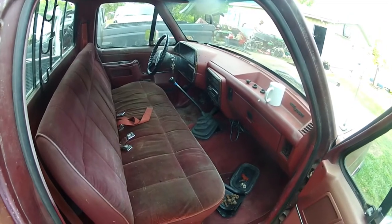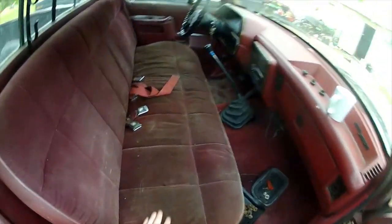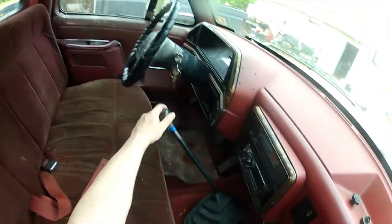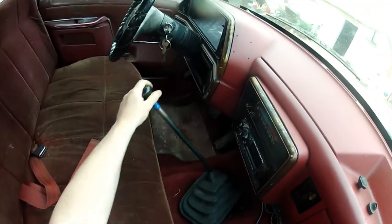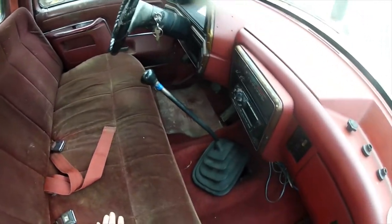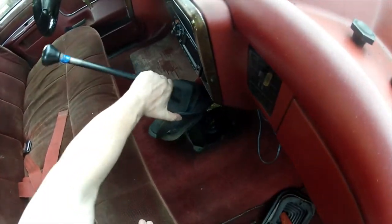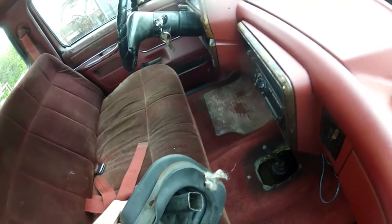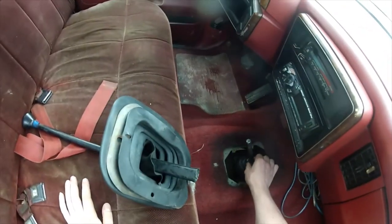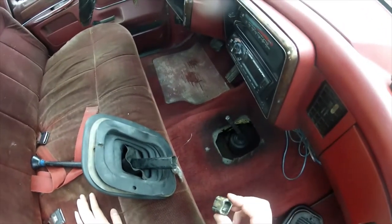Welcome to Rolling Greasy everybody. I'm going to fix the shifter on my 1989 Ford F-150 — it is really floppy and sloppy, which makes shifting fun. The reason for that is under here all the plastic bushings that hold the shifter on are broken, and this is all that's left of one.